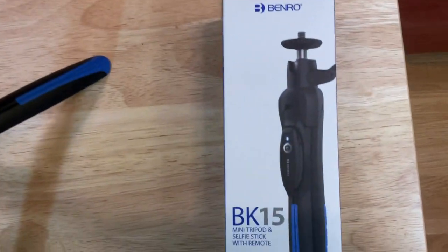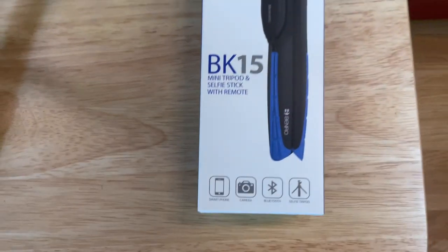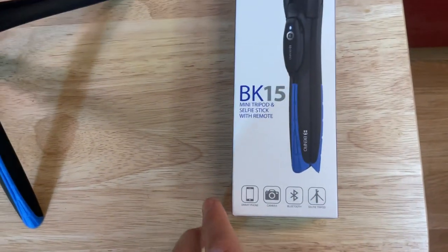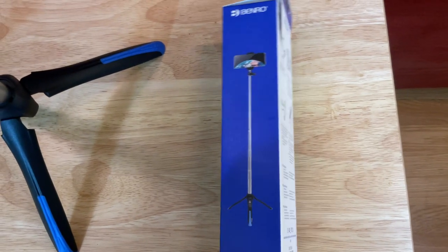This is a review of the Benro BK-15 Mini Tripod and Selfie Stick with Remote. This thing is awesome. I just set it up — it was super quick and easy to do. I'll show you a video of that.